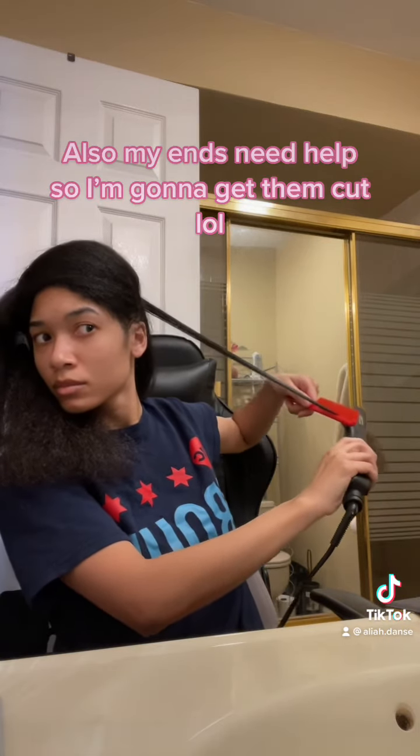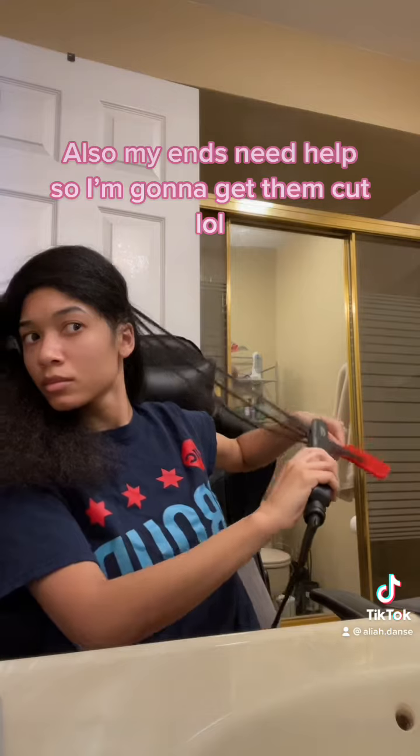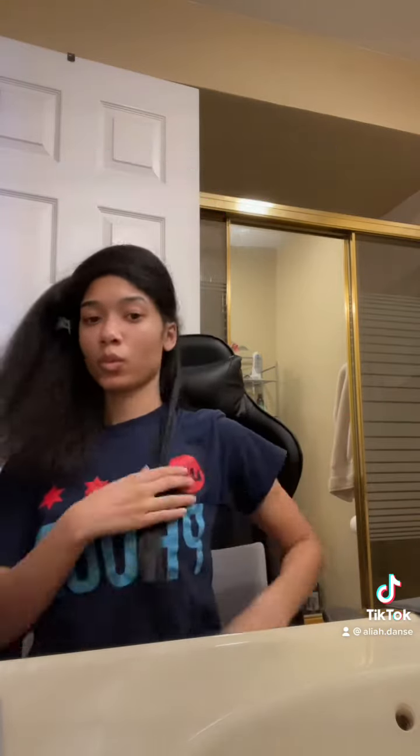Also my ends need help so I'm gonna get them cut. Okay, done!